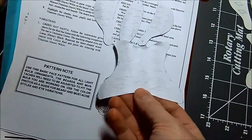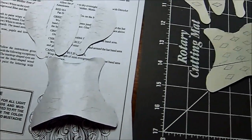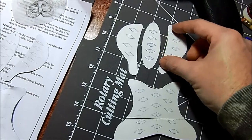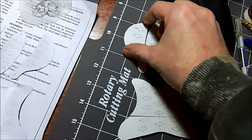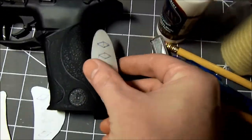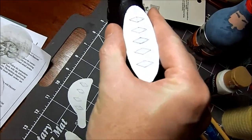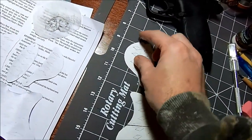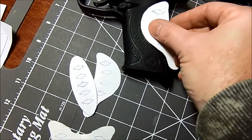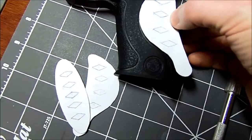I've fiddled around with designs and I kind of like the diamonds — more of a horizontal diamond. Bear in mind when you're doing these, this one sets like so. So if you want your diamonds to be horizontal — the wide part horizontal — you need to draw them at more of an angle.